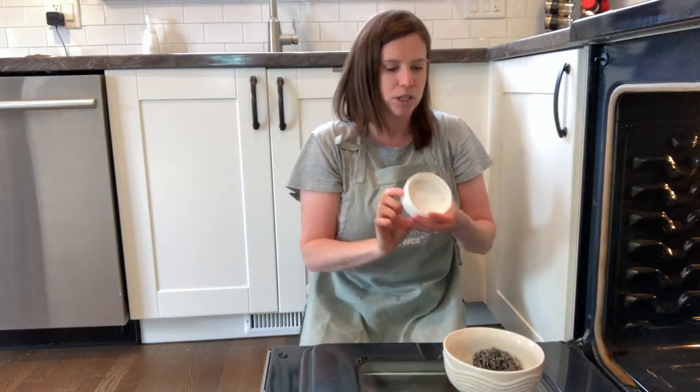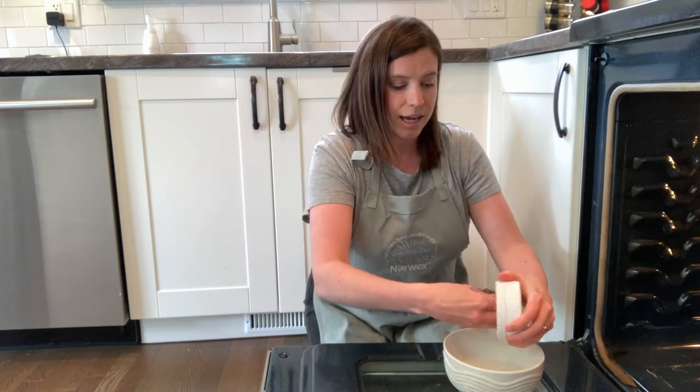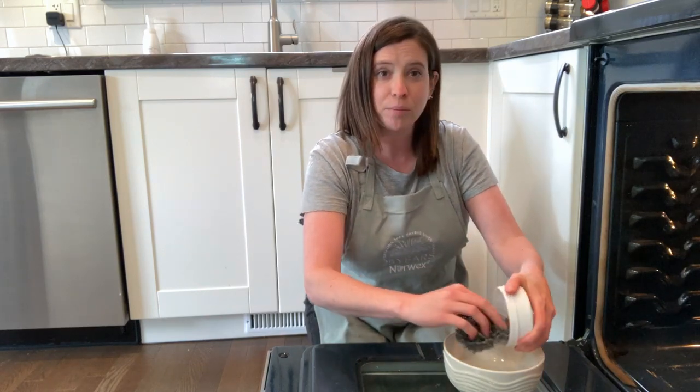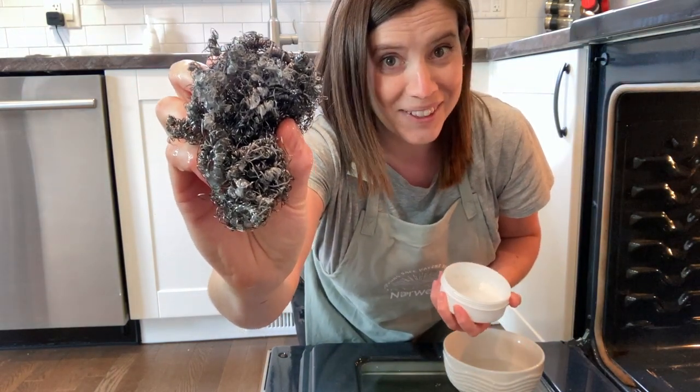So here's what I'm going to do. I'm going to get my spear net nice and wet. I like to keep a bowl of water close by, and then I'm going to rub the spear net inside the paste to transfer some of the product onto the spear net. And then we're going to get scrubbing.